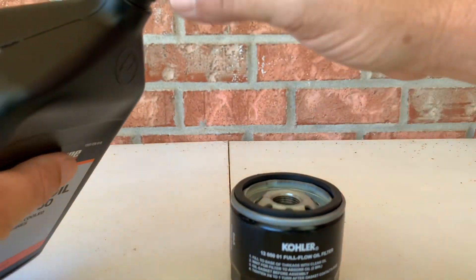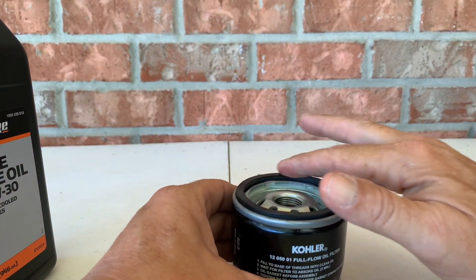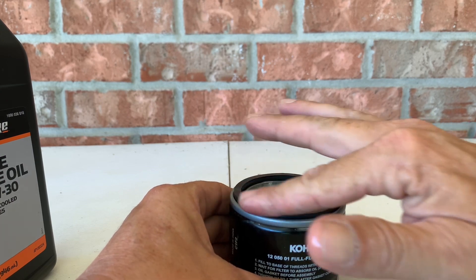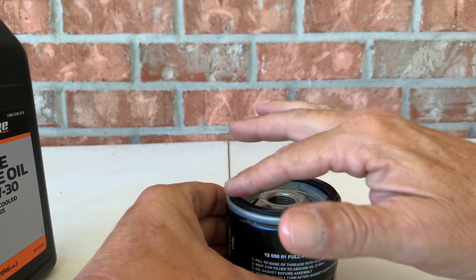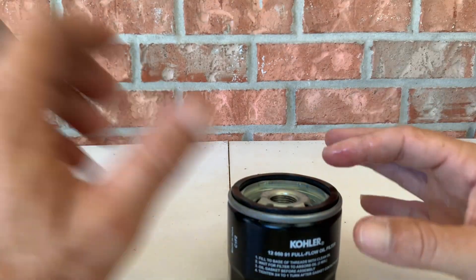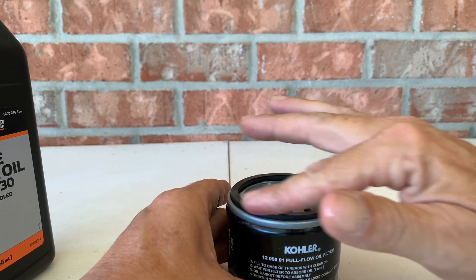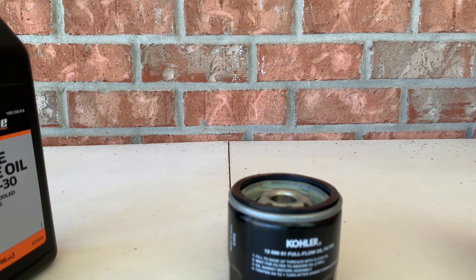Then I'm going to take a little bit of oil on my finger and rub it around this gasket to lube that up a little bit. Maybe do a little bit more. So now I have the oil filter ready to go and we'll move on to the next step.